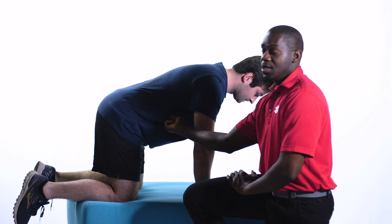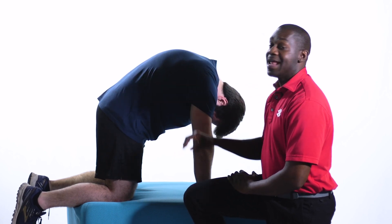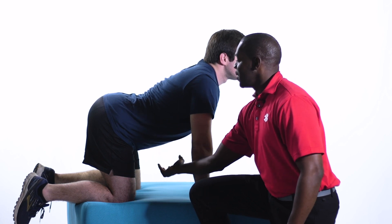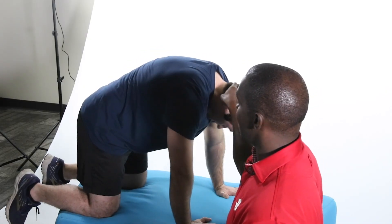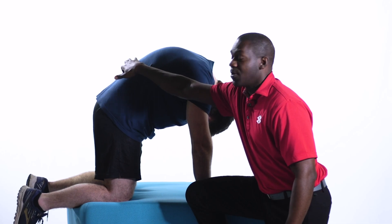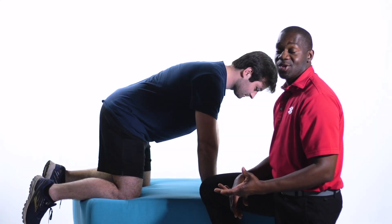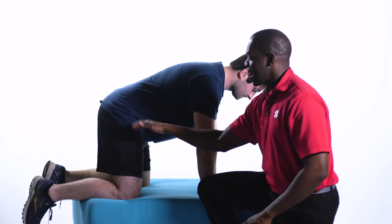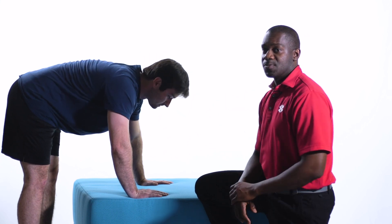Now we're going to do the cat-cow progression. Charles will get on his hands and knees — we'll show a variation if knee pain prevents you from getting in that position. We're going to try to get a flat line here, then empty the lungs and get into that angry cat position, lifting and pulling the ribcage down to the beltline. Then go into the pregnant cow position and drop. I say pregnant cow because it makes it easier to imagine that dropping motion. Charles does a great job with his head following the arch. Now back into the angry cat position, looking for a bit more length deeper into the lumbar spine.